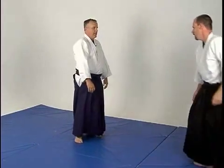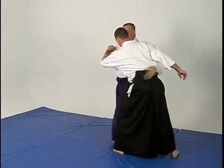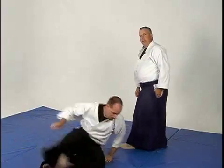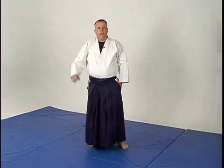Let's do that one more time — blending with it, hooking the hip. That's Koshi Nage, the hip throw from hook strike, Yoko Minucci. Let's do that one more time.